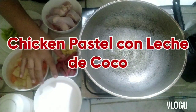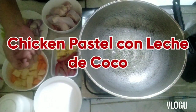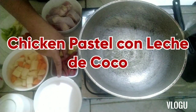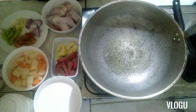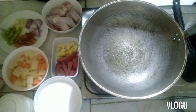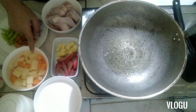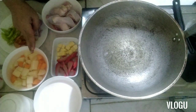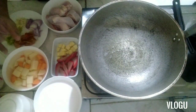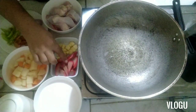Of course we need coconut milk — or if you don't have fresh, you can use a box, about two cups. We also have salt, fish sauce or patis, seasoning, pepper, carrots, and potato cubes — about one large potato and one small carrot.